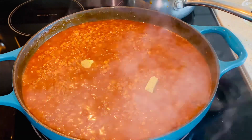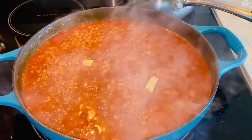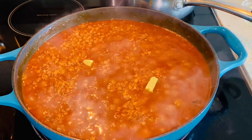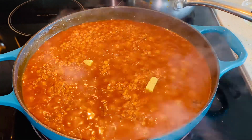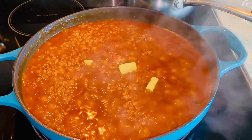In today's video we are making everyone's favorite misir wat, or red lentil stew. I do have a couple of misir wat recipes on my channel but I haven't done an explanation before. I hope this one will give you a little more understanding, especially for those of you who are new to making Ethiopian food.